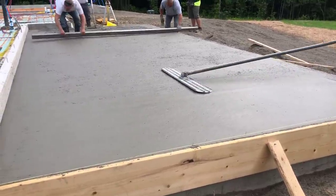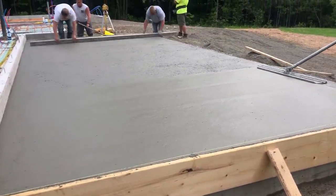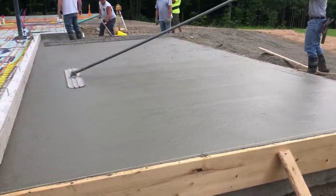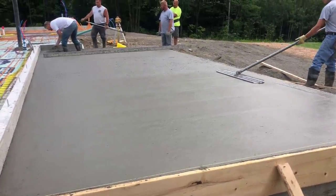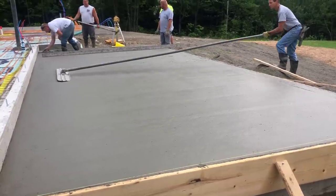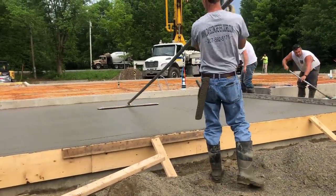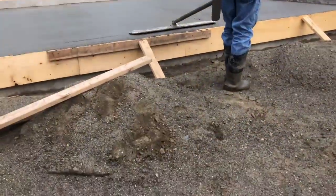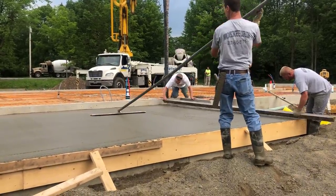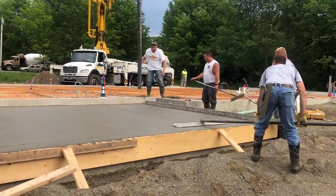Now I'm bull floating the slab. The bull float pushes down the aggregate in the concrete, brings up some of the paste, and makes the patio slab a little bit easier to finish than if we just left it screeded. We always bull float after we screed. With the right slump you only need to go up and back usually just once. We like those rounded edge bull floats too — they don't leave as many lines on the ends compared to square edge ones.